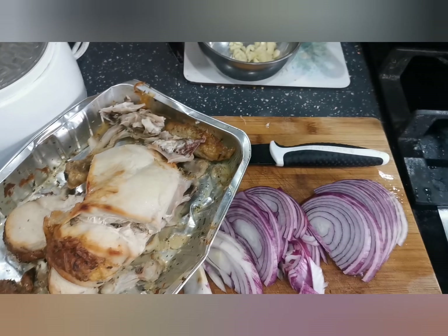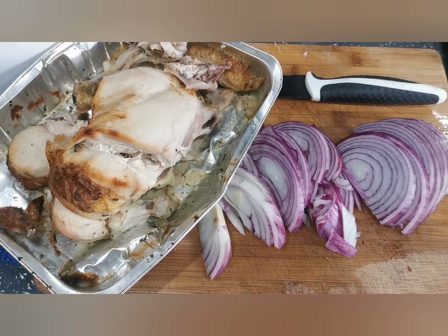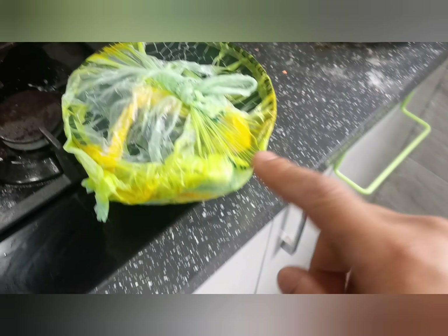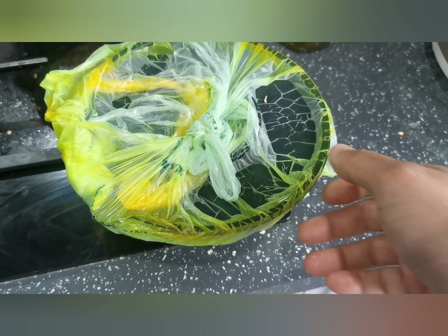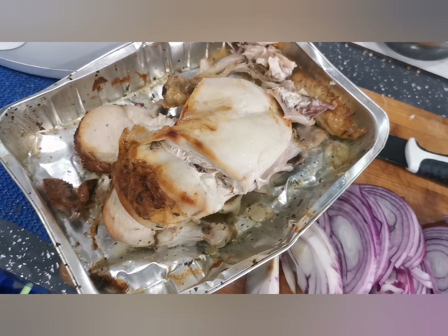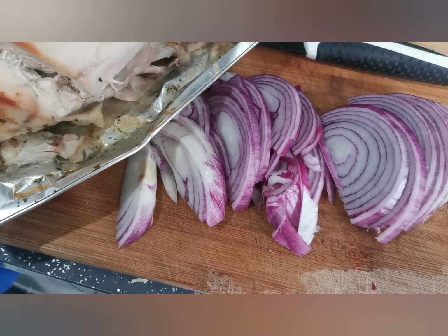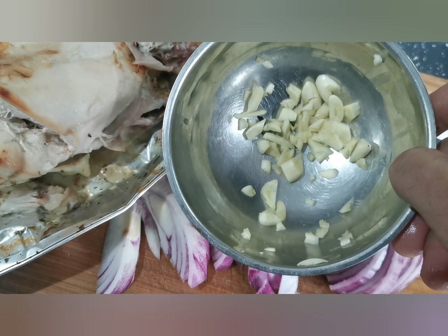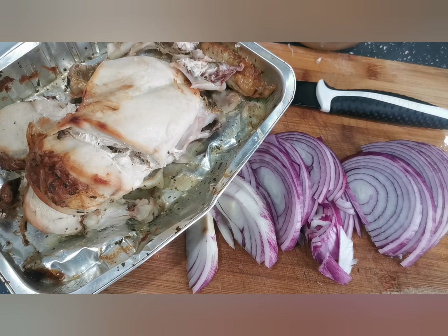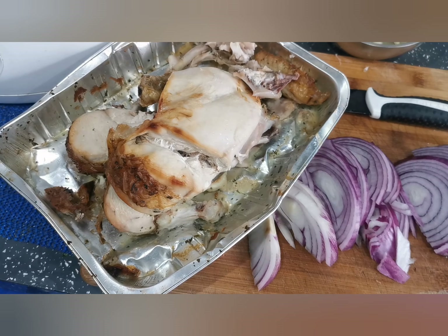Good afternoon guys. Today I'm making leftover chicken — it's called chicken curry. I already made the curry by myself, I'll show you guys later. But the leftover chicken, this is the leftover. What should I do? I just need an onion, a little bit of garlic, and one ginger cube. Easy to do.